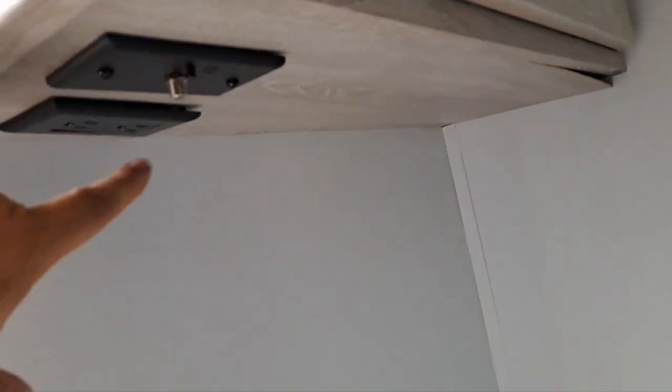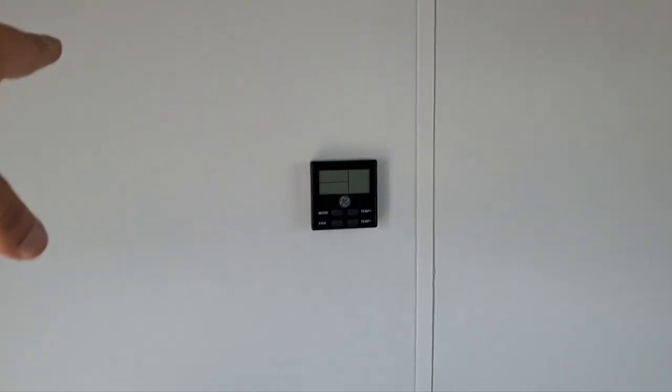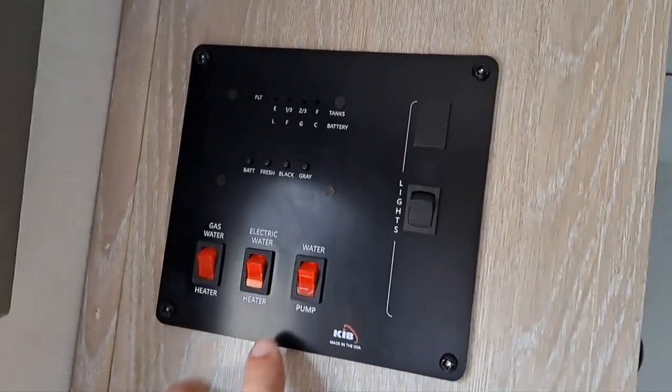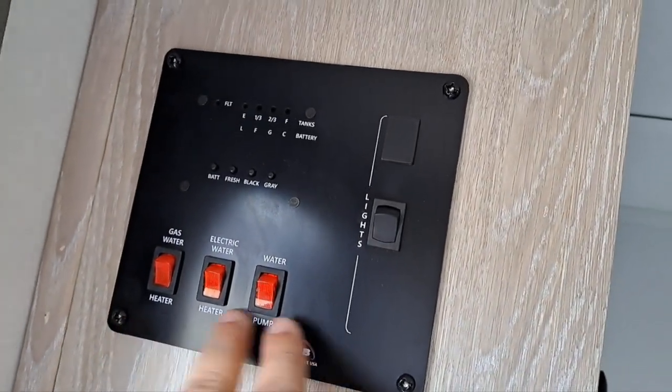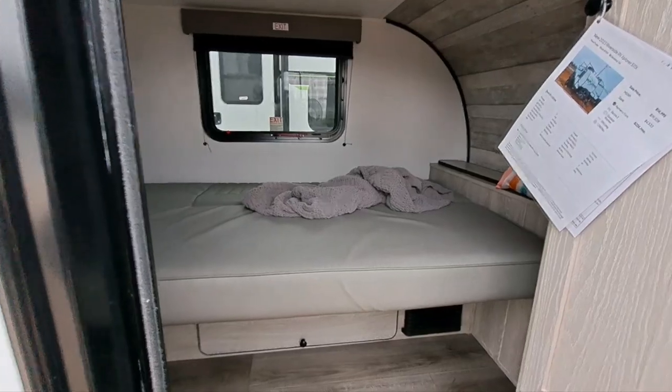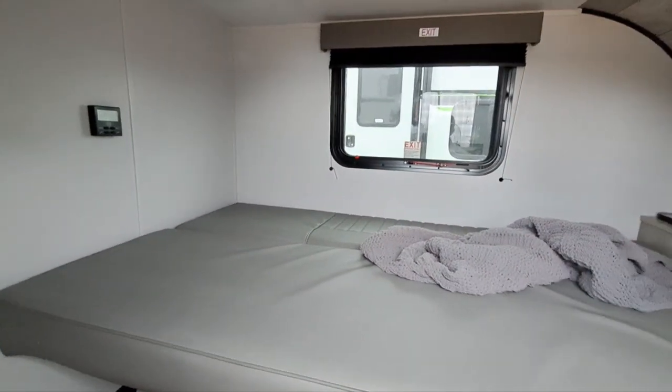Maybe there are TV connections up here. You can mount a TV to this wall or that wall. But here's all your controls — you have a gas and electric water heater, your water pump, and your lights. Super cool — you can pull this thing with a car, guys.